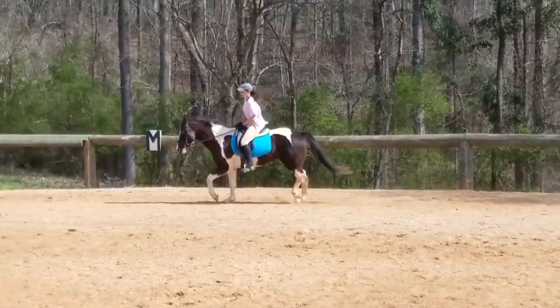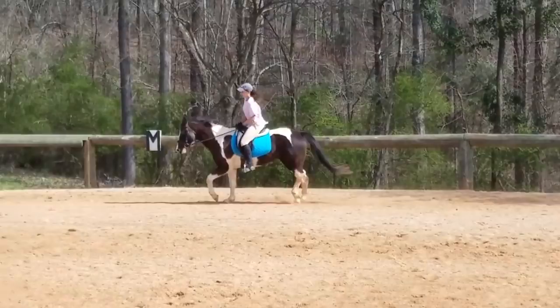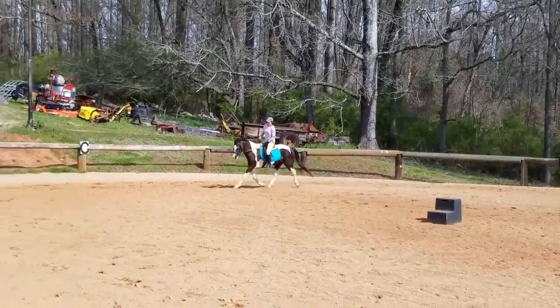Overall I love how forward thinking this horse is and I love that the rider is going with the horse. I definitely think there's a lot of progress that these two can make together. I hope that these tips help you guys as well - thanks for watching.